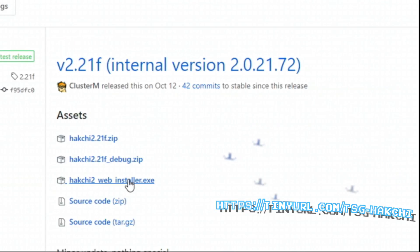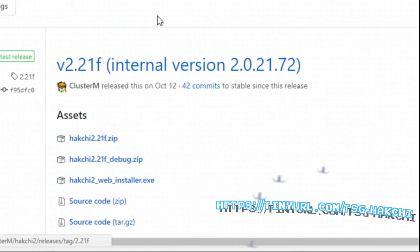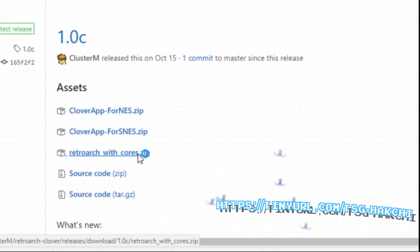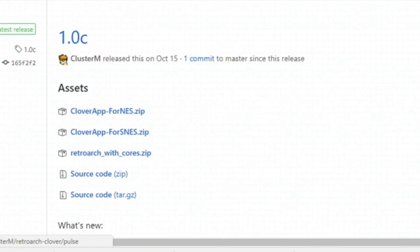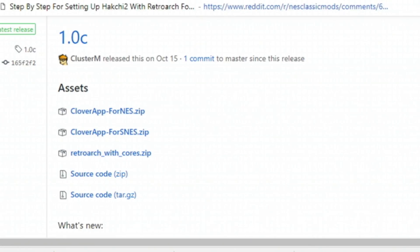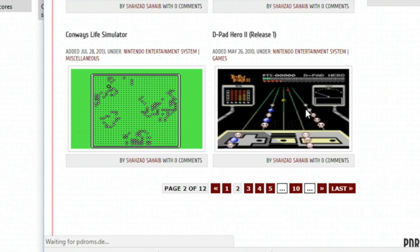The first thing you're going to need to do is download Hakchi 2. You'll need to go to the website, install the web installer, Clover for SNES, and RetroArch. This is what's going to open up the ability to play a lot more ROMs than just regular Super Nintendo.